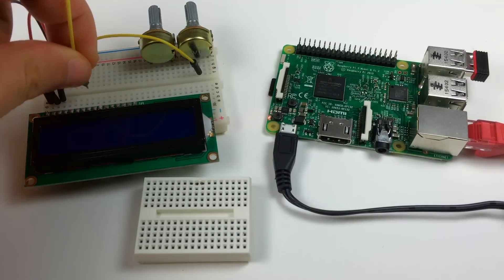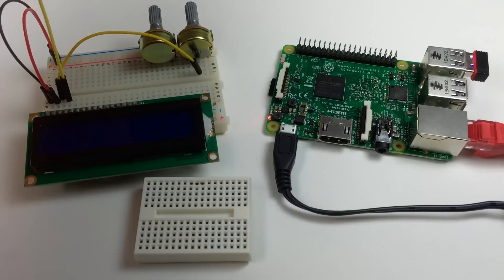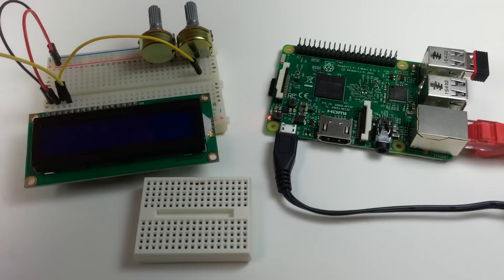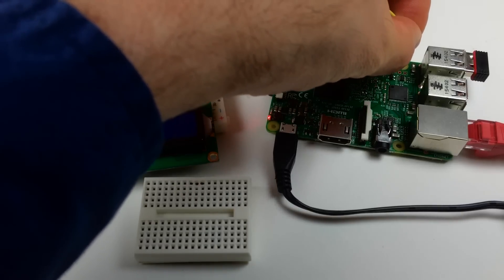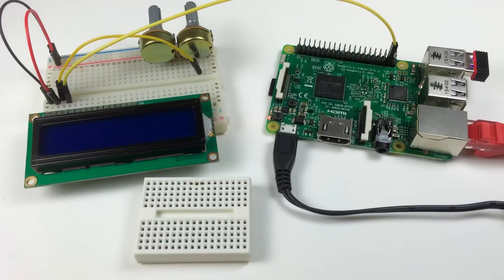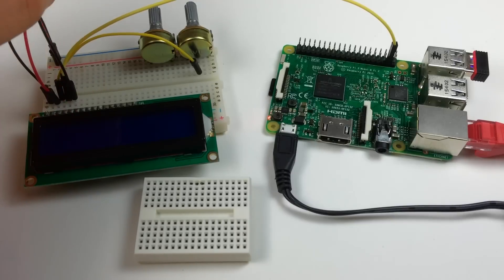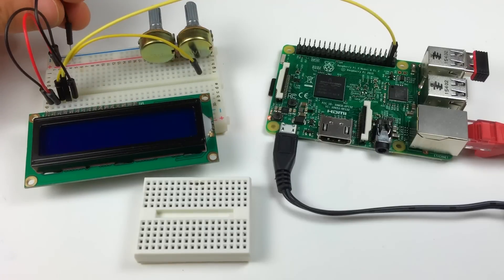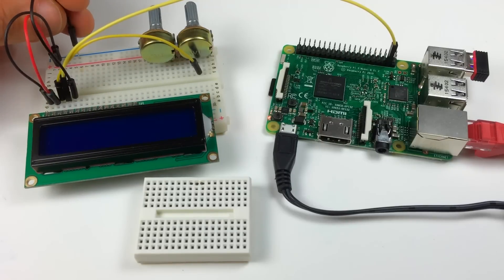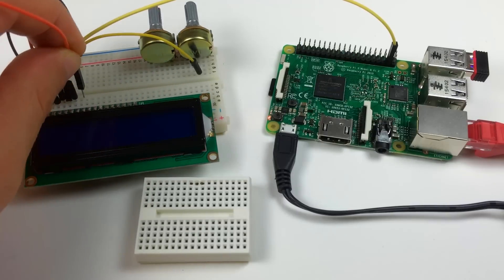Then I'll connect the RS pin of the LCD to pin 37 of the Pi, the RW pin to the negative rail of the breadboard, and the E pin to pin 35 of the Raspberry Pi.